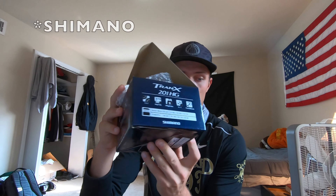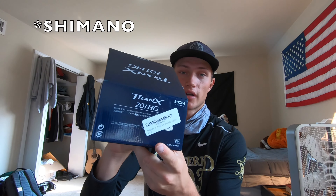I'll start off with my reel. I went with the Tranks 200 — this is the 201HD, which is the left hand. It's a 7.2 to 1 gear ratio. It holds 110 yards of 14-pound test. I'm going to be using 20-pound fluorocarbon most likely, and it's going to hold a good amount of line for me, which will allow me to make long casts — which is what I want for swimbait fishing.